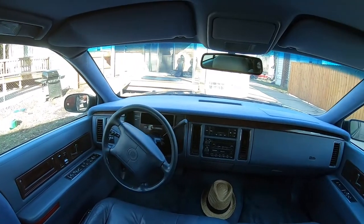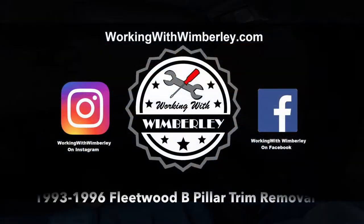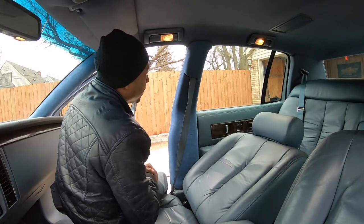How to remove the B-pillar trim in your 1993 to 1996 Cadillac Fleetwood. I am Steven Wimberly and this is Working with Wimberly. To remove the B-pillar from the Fleetwood it's really easy — you don't need any tools.